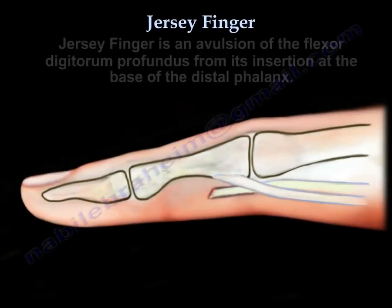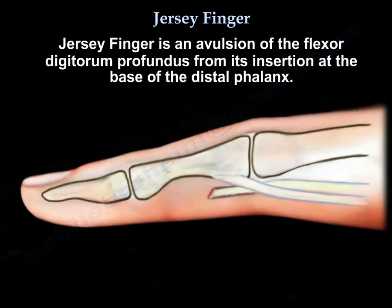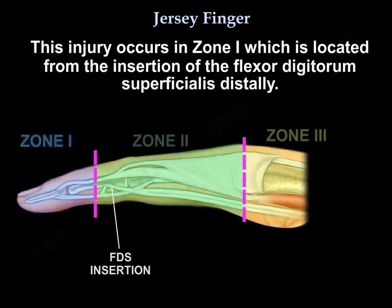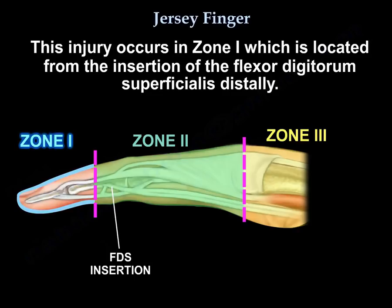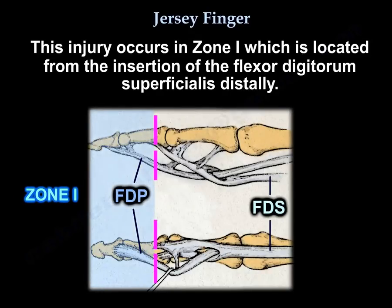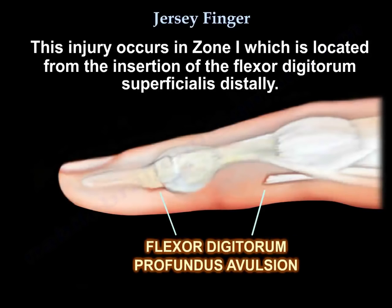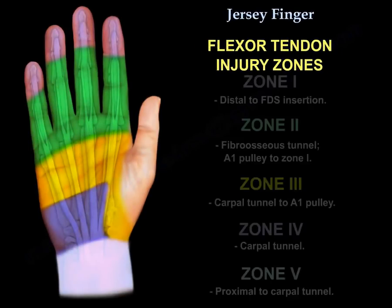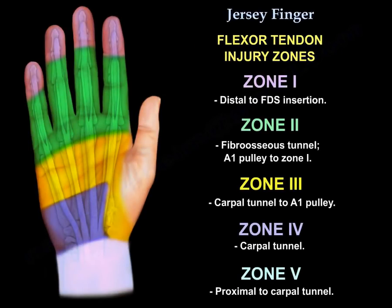Jersey finger is an avulsion of the flexor digitorum profundus from its insertion at the base of the distal phalanx. It occurs in zone 1, which is located from the insertion of the flexor digitorum superficialis distally. These are the zones of flexor tendon injury, and this is zone 1.